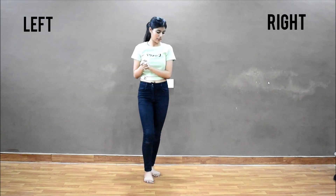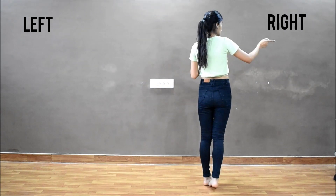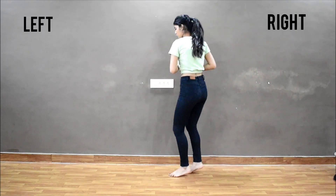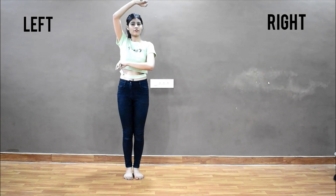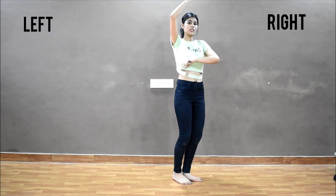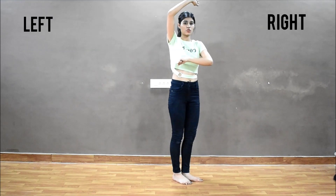The next step of the footwork will be: one, together, back and to the left, two, together, three, together, turn, four, together. And we are going to the right. Right hand in, left hand up. One, together. Whenever we will turn or change direction, we will also change the position of the hands.